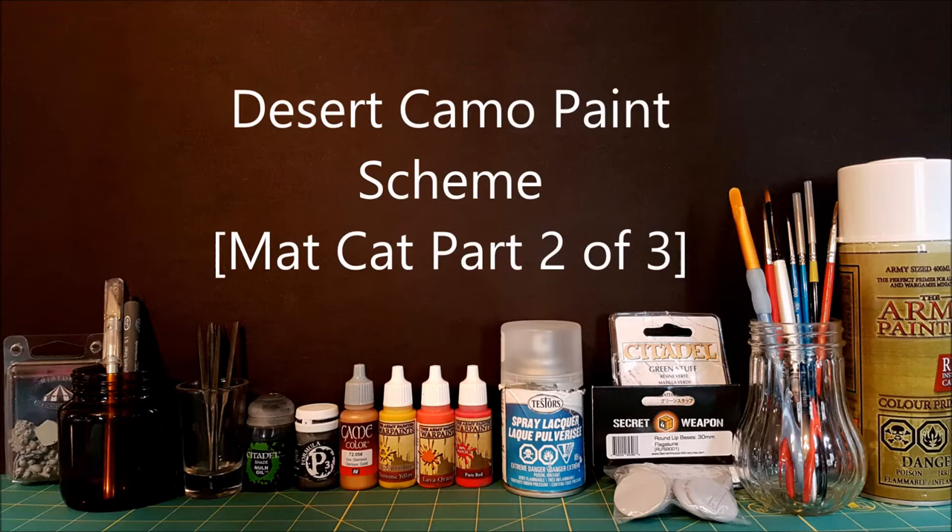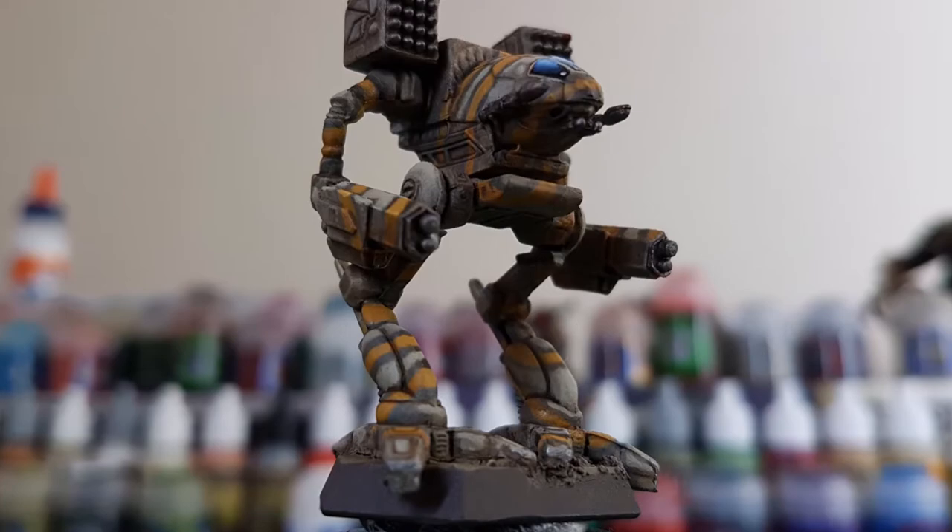Hi everyone and welcome to another Heroes and Bosses video. This time I'm going to be painting a desert camel scheme on the Mad Cat I primed in the last episode.